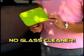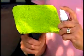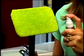So easy you don't even need glass cleaner. That's right, the Windshield Wonder cleans and shines glass with plain tap water. Amazing!